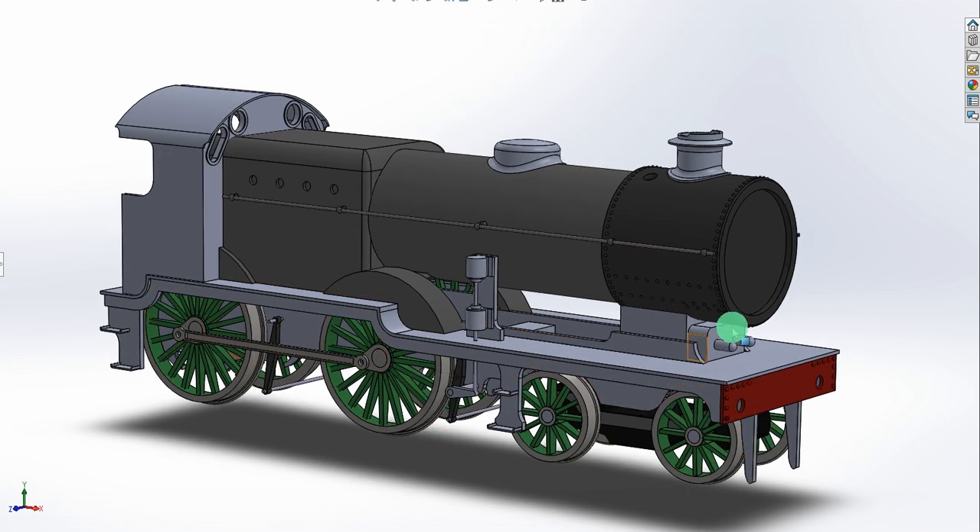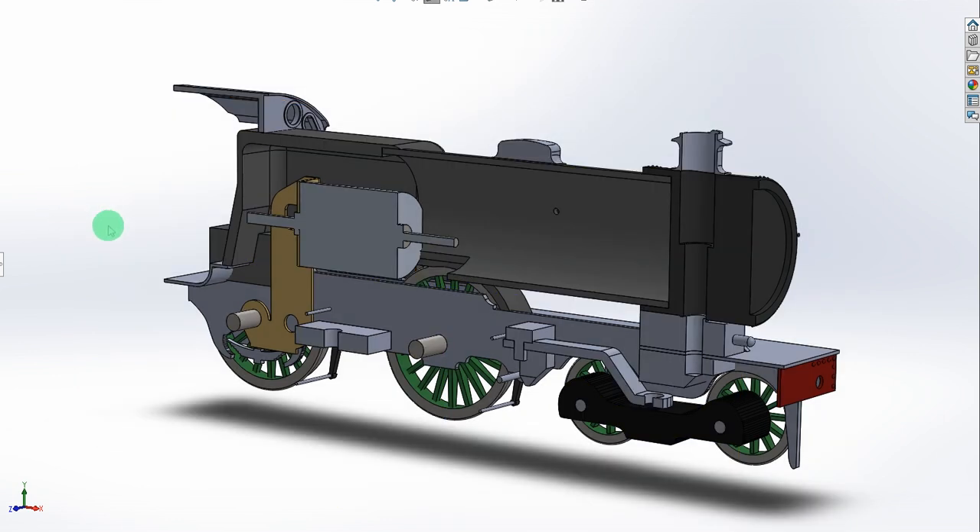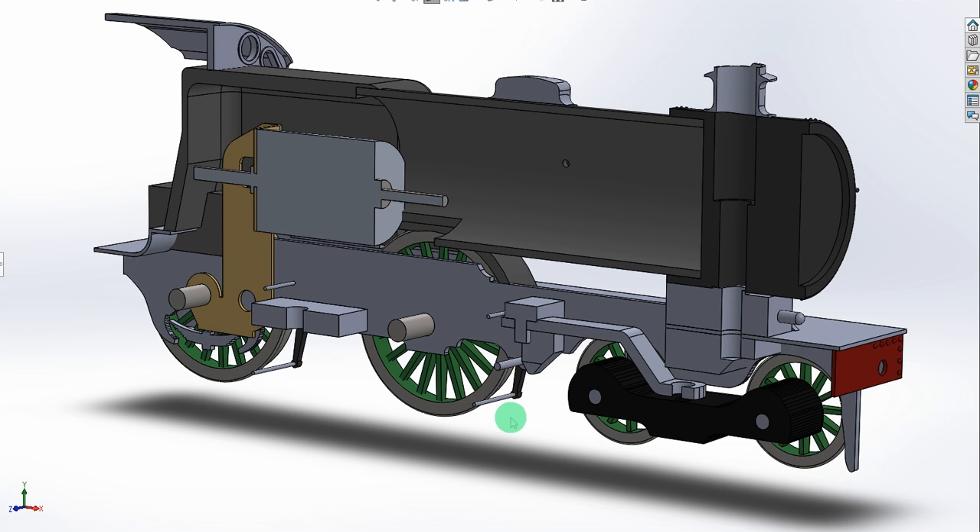That's the basic engine — no smoke box door, no boiler bands yet, and one or two other details to fix, but hopefully it'll suffice for now. I'll begin by taking a cross-section through the locomotive to show how it's constructed. My plan is that the main frames will be cut from brass sheet — either cut or photo-etched. One of the reasons I'm allowing myself to be distracted with this project is that there will be some photo-etched parts needed for the station canopies at Bexhill West, so whilst I'm in the mindset of thinking about etched brass I might as well get all the drawing work done for all the etched brass parts at the same time.